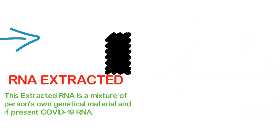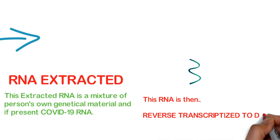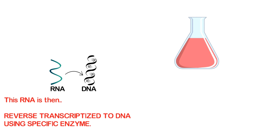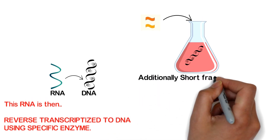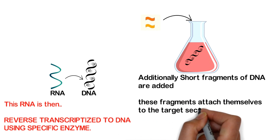This RNA is then reverse transcribed to DNA using a specific enzyme. Additionally, short fragments of DNA are added. These fragments attach themselves to the target section of viral DNA.